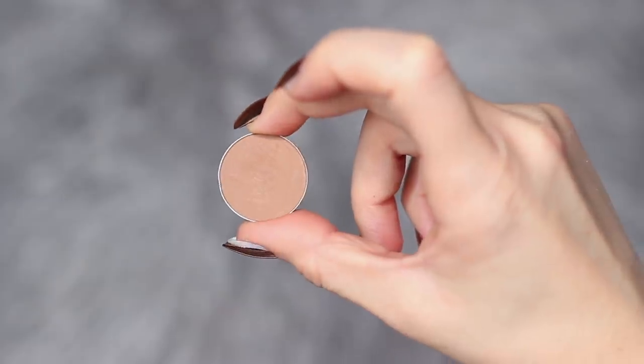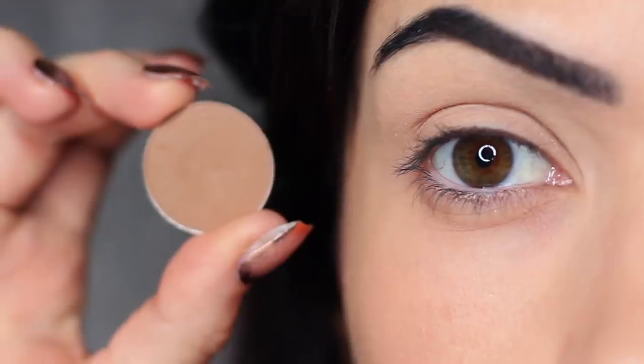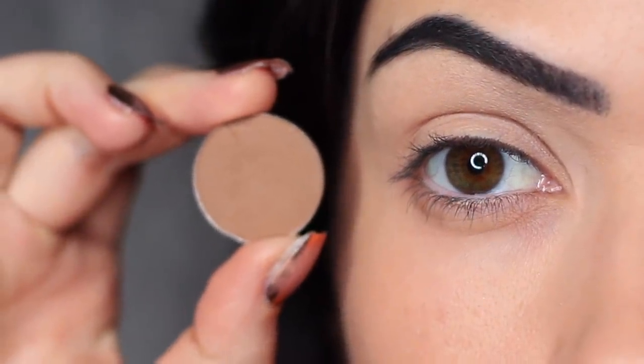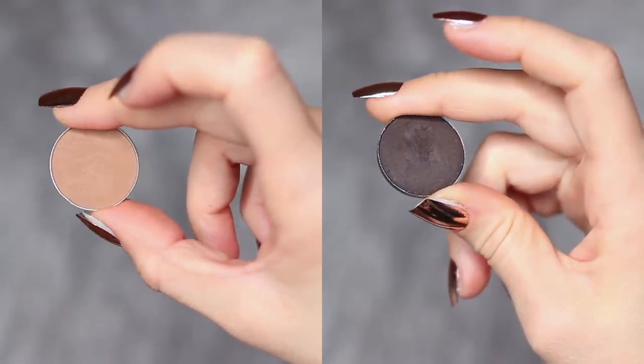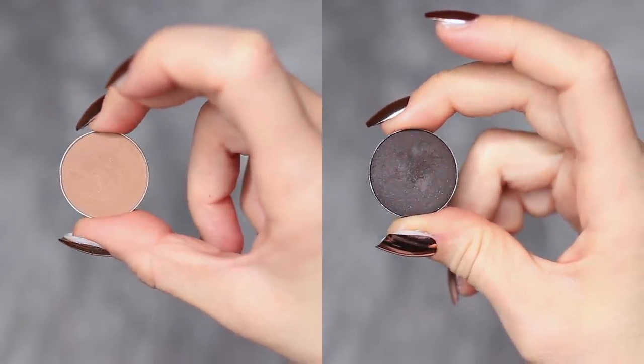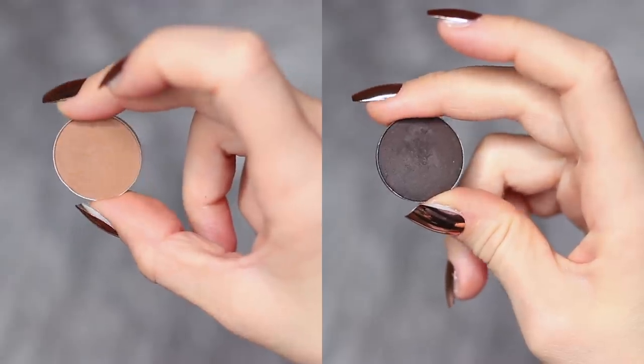The first shadow that we're working on is a neutral shade. This should be at least one shade darker than your skin tone and at least two shades lighter than the smoky shadow that you're using. So just adjust this depending on your own skin tone and your preferred shades.